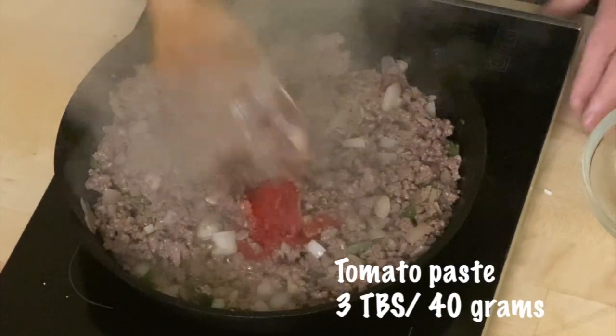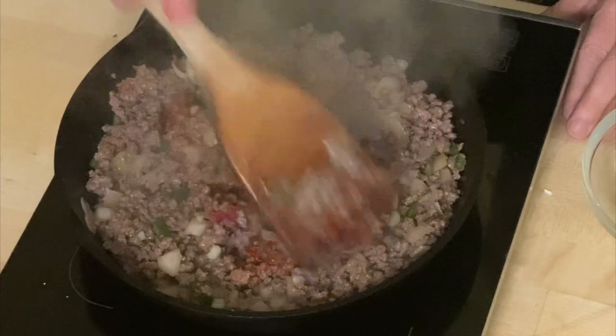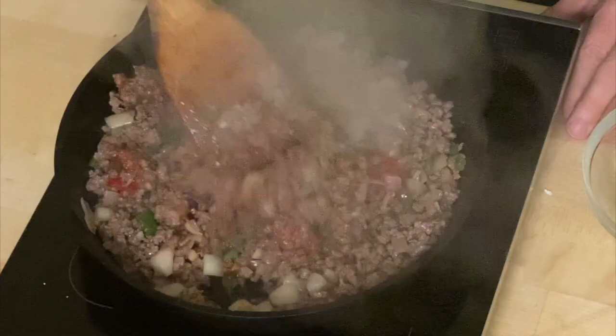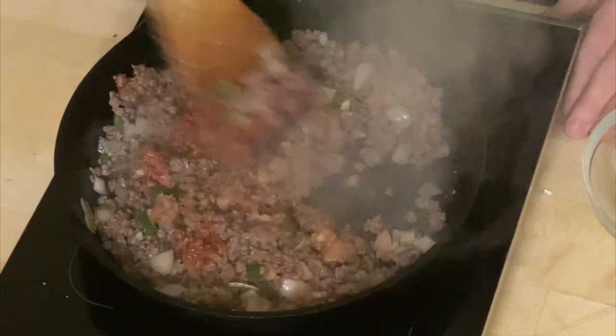Now here come two maybe controversial bits. I have three tablespoons — about 40 grams — of tomato paste. Don't freak out if you're a Tex-Mex aficionado, because this is the taco meat I grew up with. I'm going back to El Phoenix in Dallas. Get that a little bit dissolved in there, because now you're going to add some liquid.